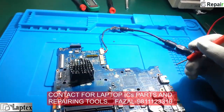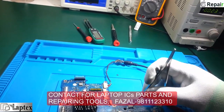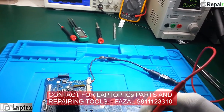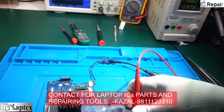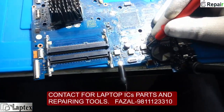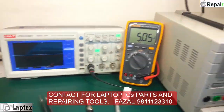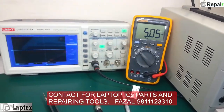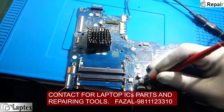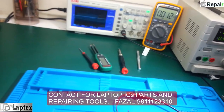Let's check with the multimeter what voltage we are getting - earlier it was 4 volt or 3.8 volt sometimes, but it was getting on because only I/O voltage is required to power on. I am checking on the coil and capacitor. Now you can see 5 volt - exactly 5.05 volt is present, and it is completely on. 3.3 volt is also present, and RAM voltage 0.35 volt.